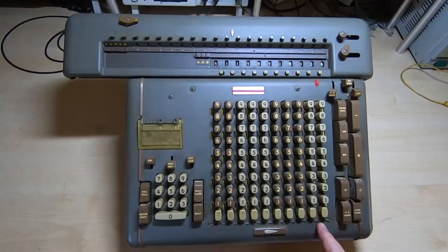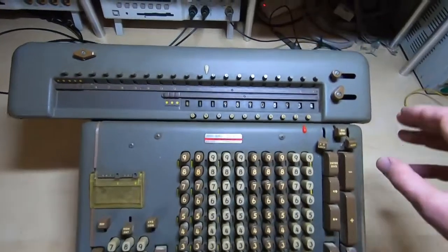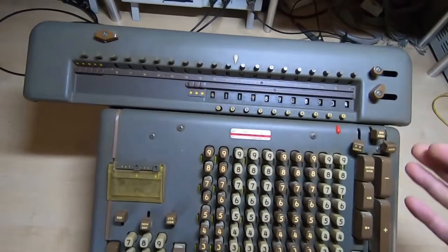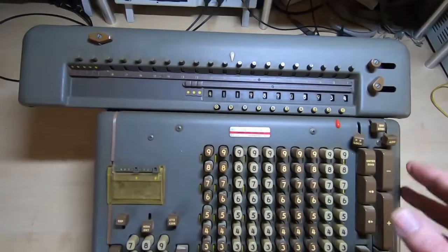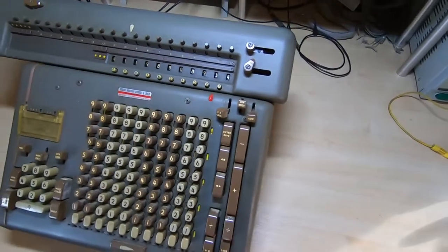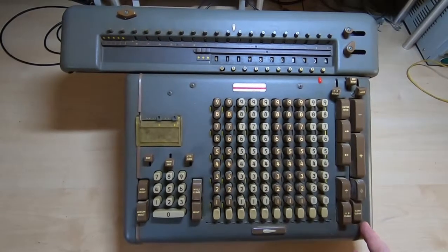I suspect a machine in this condition is going to be very difficult to recover. It's been dropped on its back as well by the look of it, because the carriage is pressed up hard against the main body. I suspect the brackets that hold everything together and the carriage guides are also bent. But the first thing I'm going to do is take the covers off, have a look, and see if there's any point in trying to actually repair it and get it going. So let's get the covers off.